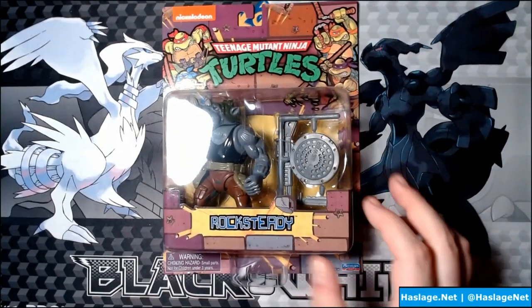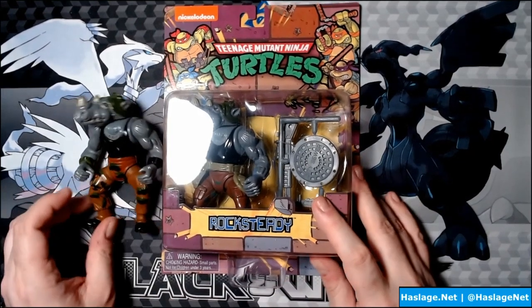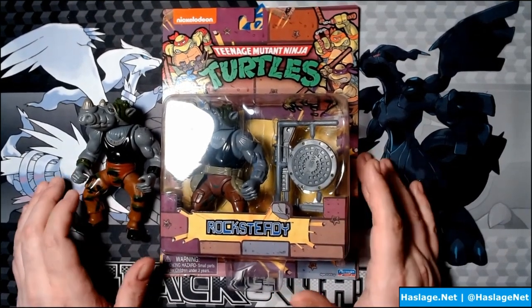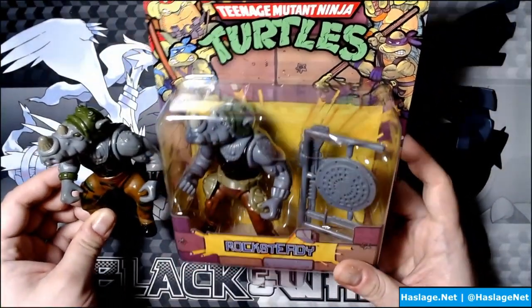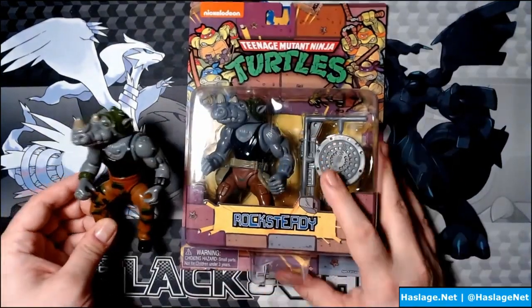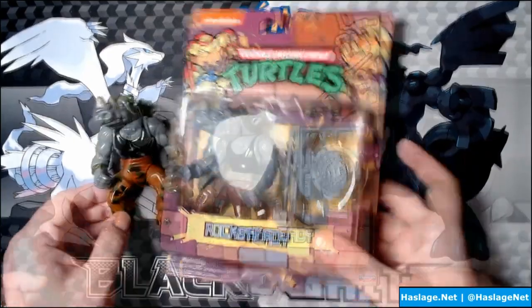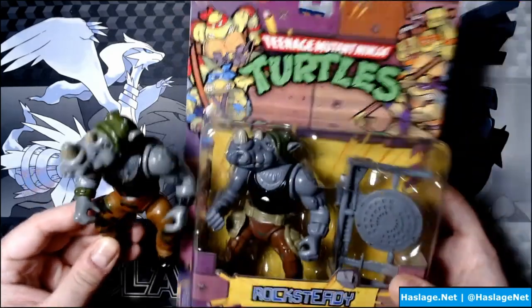Up next we have Rocksteady, and here is his original counterpart. I do have his belt — it's not missing, just put away. Looking at him, there are a couple of tweaks: his wrists aren't painted on the new figure, and the colors on his horns are a little bit more subtle. Other than that, it looks generally the same. I already have one, but all in all it's a good-looking Rocksteady.